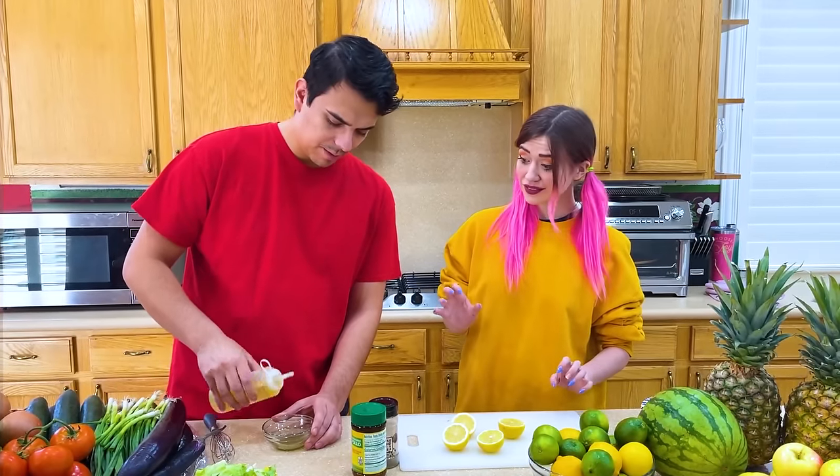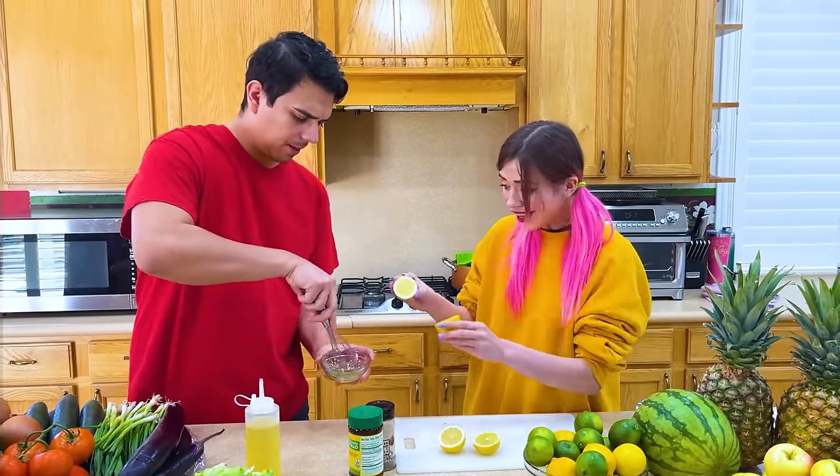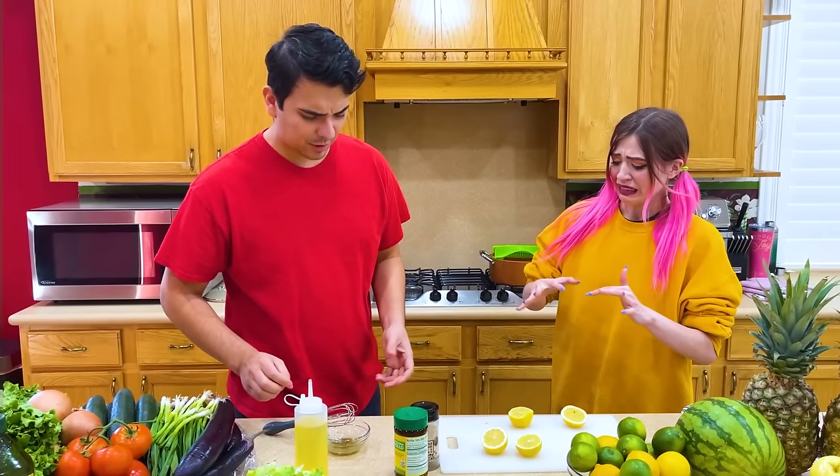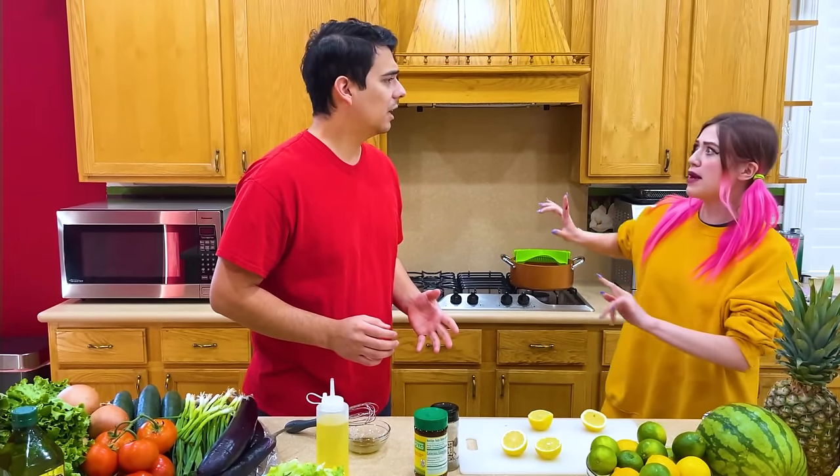Hey Amy, can you squeeze some lemon into the dressing right here? Okay. Ow, it hurts! Huh, what happened? I got lemon juice in my cut and it hurts so bad. I really need lemon juice — you have to do something. Don't worry, just give me a few minutes.